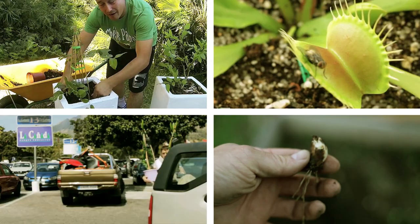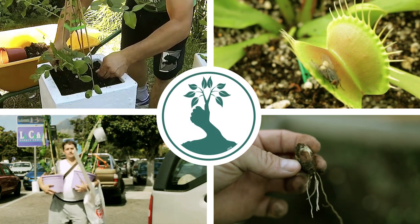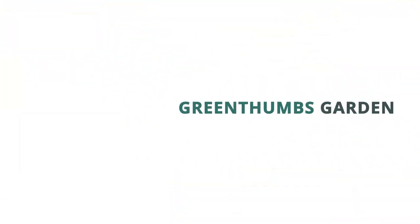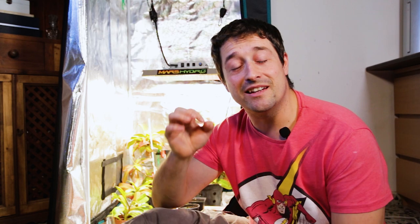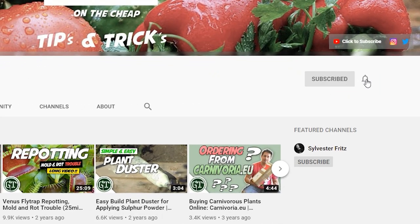In just a moment we're going to be taking a look at possibly one of the best grow lights you can buy for the price it's selling at. Guys, welcome back to Green Thumbs Garden and another video. My name's Alex and if you love gardening videos, horticulture, ornamental plants, and DIY, then make sure you hit that subscribe button and the bell notification so you don't miss a single thing.